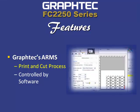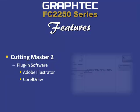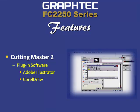An added value is that it can be completely controlled by the most popular graphic software programs available today. Included with the FC 2250 is Graphtec's Cutting Master 2 plug-in software. This software plugs into both Adobe Illustrator and CorelDRAW, simplifying the process of going from design software to the cutter in an easy and user-friendly way.